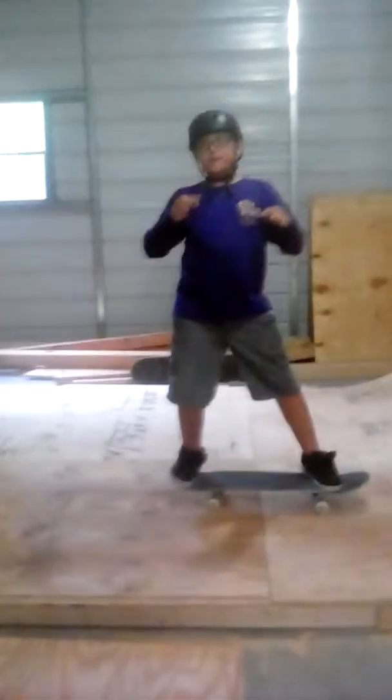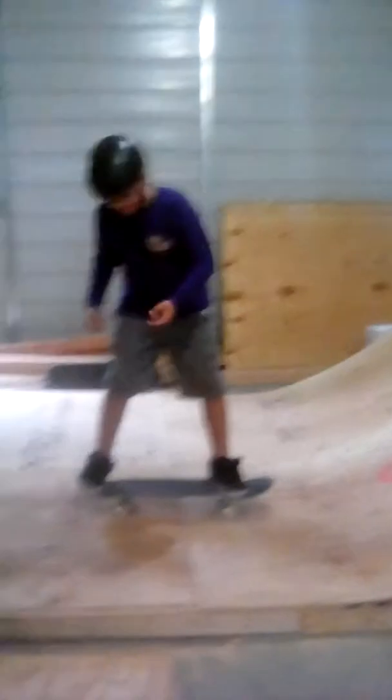Hey everyone, Death Turner here back for the next video. Today we're going to do the epic lamp video, and we're going to be teaching you the basics of skateboarding.